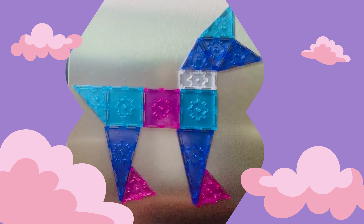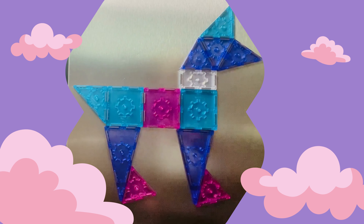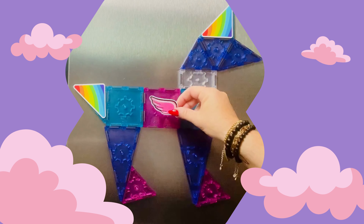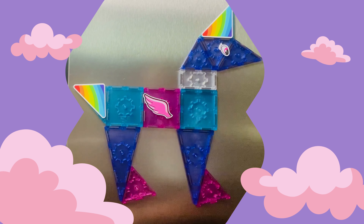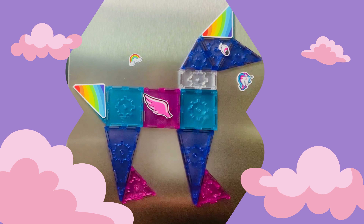Now our unicorn looks great, but I think we can make it even better. Every Titan Tile set comes with these fun decals, so you can add even more stuff to customize your unicorn. Let's go ahead and give our unicorn a rainbow horn and a rainbow tail. We want our unicorn to be able to fly, so we're going to give it some wings. Now our unicorn needs to be able to see — how about an eye? You can add all these fun different decals around it. We can give our unicorn a little friend or decorate it with even more fun decals.